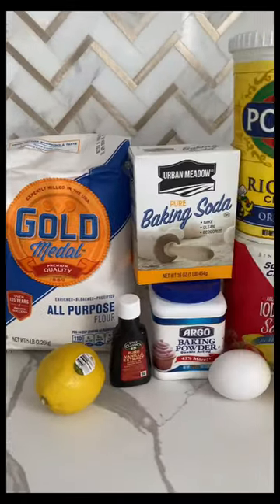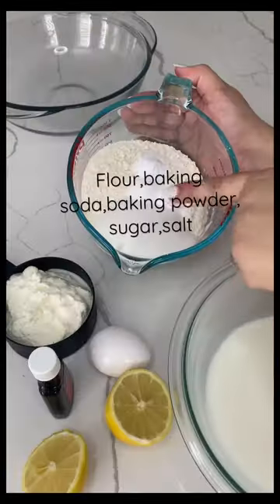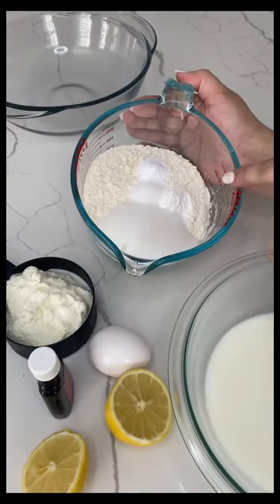Today I made lemon and ricotta pancakes — it was so amazing! For this recipe we're going to need a lot of ingredients because we're making the pancake mix from scratch.